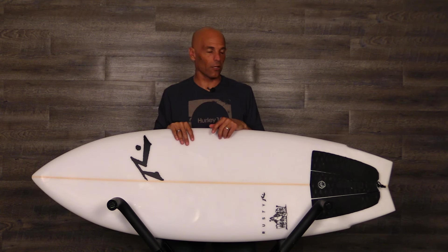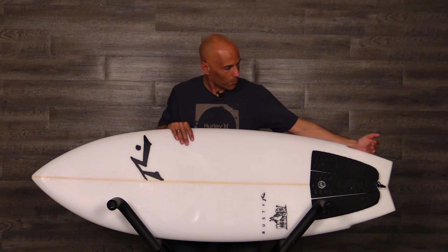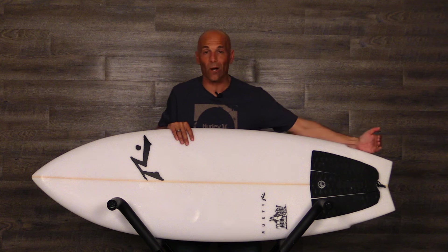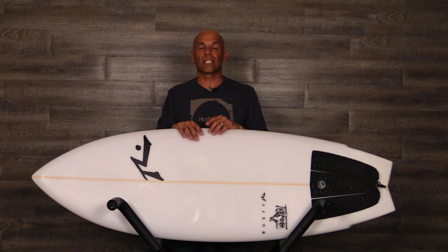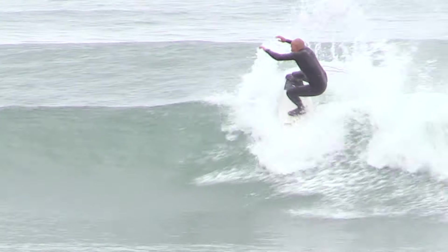So at 5'3" with 26.7 liters, they did a good job. Let's have a look at the tail on this board. We've got a wing or a step right here, and that's going to act as a pivot point. It's also a place for them to pull the tail in, so if it wasn't for this wing it would just be a super wide swallow.